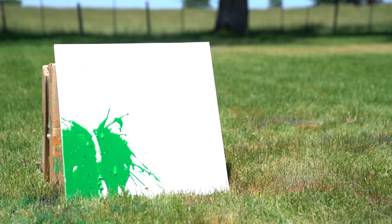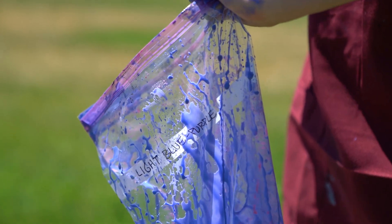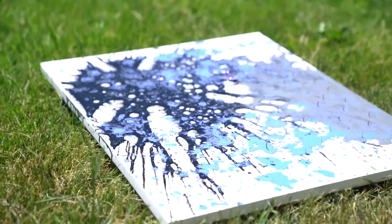One project that we did during the painting week was to take a bunch of water balloons, fill them with paint, and then just throw them at a canvas. It created this beautiful abstract thing that we got to go back and touch up later. It was really cool to experience that. My personal painting used a lot of dark colors like greens and blacks and grays.